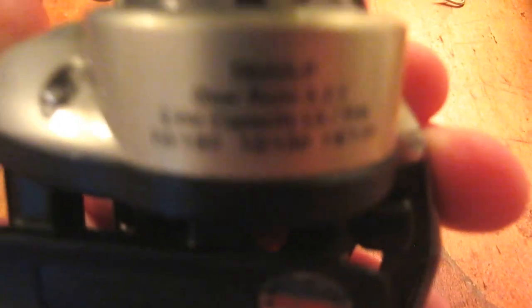It says Tryon 662LP. The gear ratio is 6.2 to 1, and this thing works.